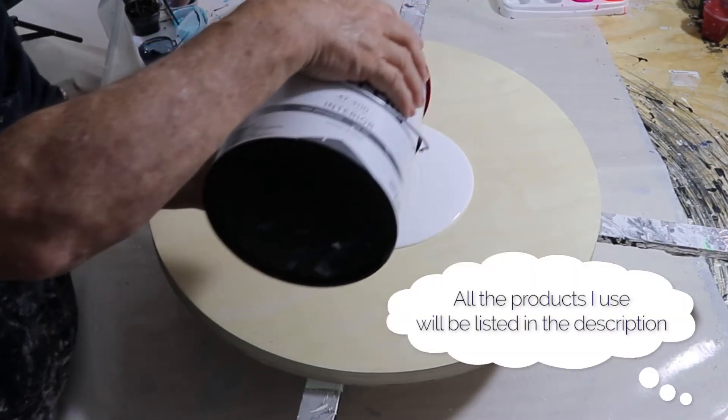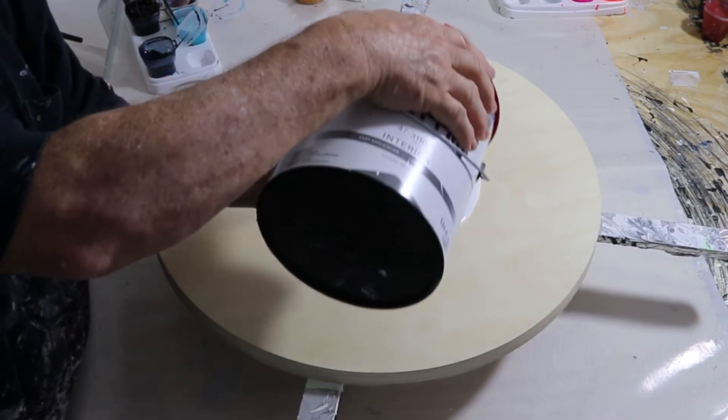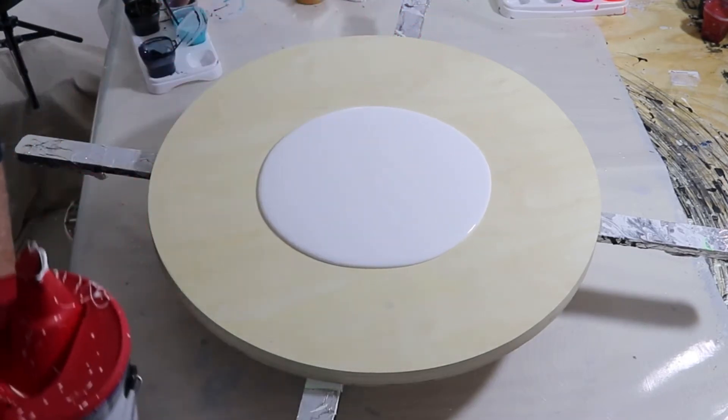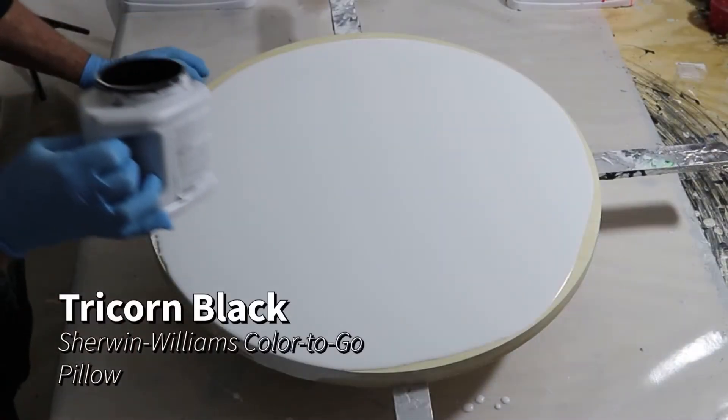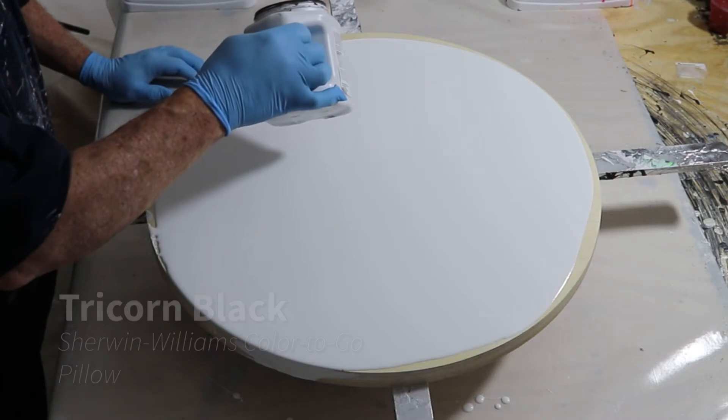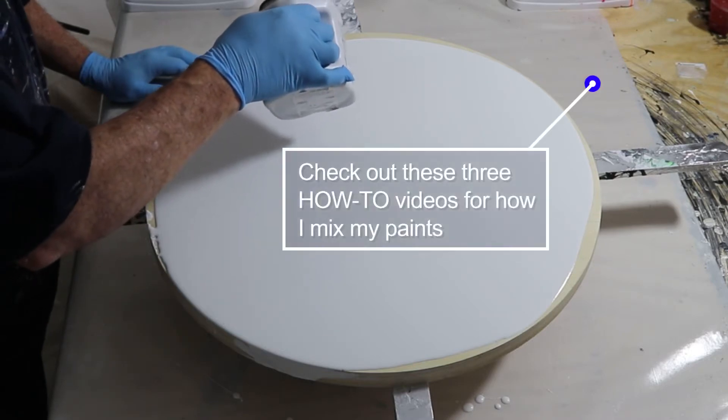This is my pillow paint going down. This is PPG Multi Pro. All of my products, everything I'm going to use, are going to be down in the description below. This is Tricorn Black — it's another pillow paint. I need a little bit of color, a little bit of contrast, so I put that down.